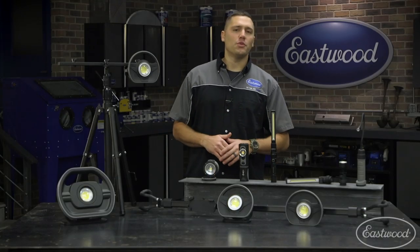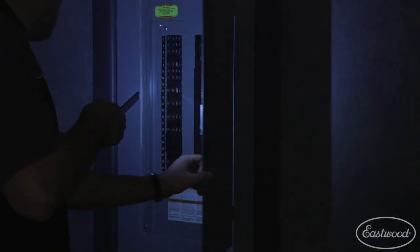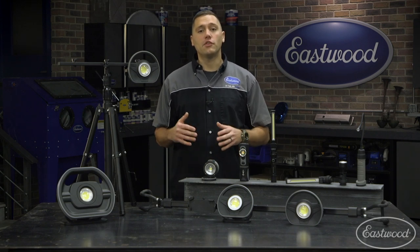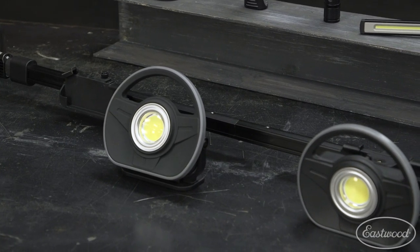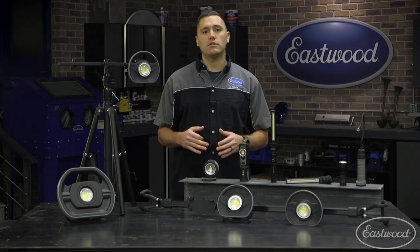Hey guys, Scott here in the Eastwood garage. Whether you're working under the hood of a car or in the basement of your house, proper lighting is a necessity. Here at Eastwood, we've seen that different hobbyists need different tools, and that's why we brought out a wide variety of lights — from the modular lighting system with all its attachments to the simple and convenient puck light. We have the right light solution for you.